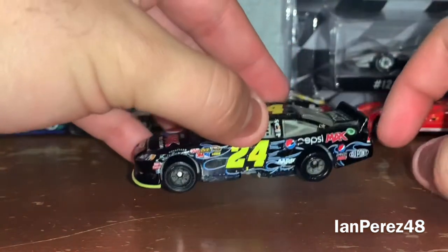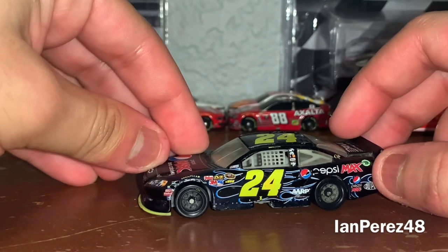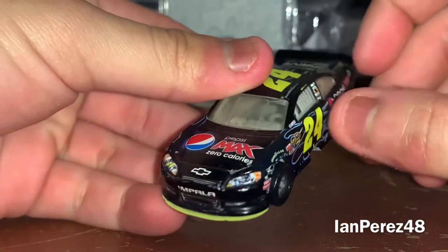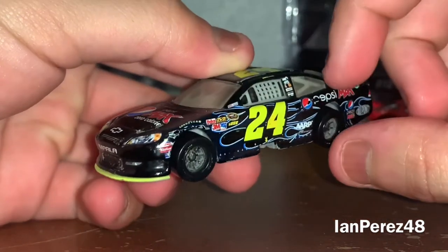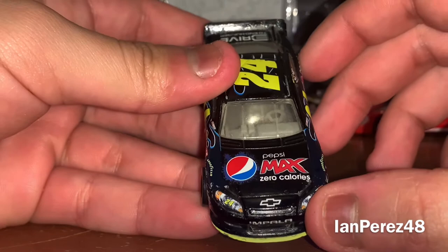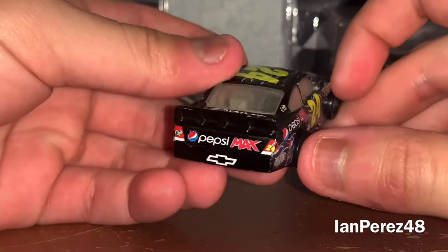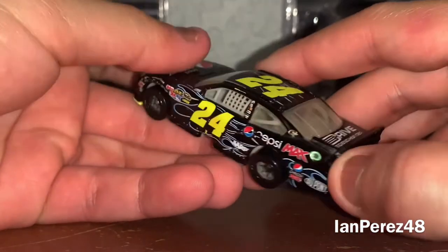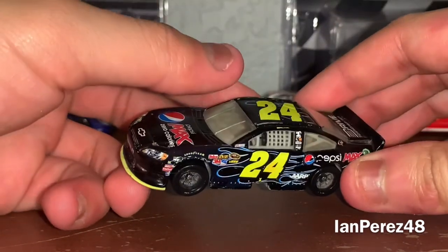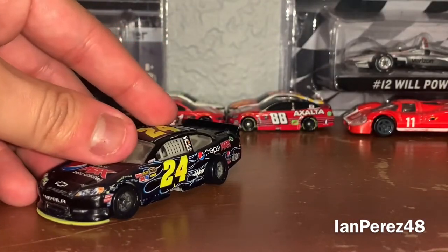First up, here we got Jeff Gordon's 2011 Pepsi Max Zero Calories Chevy Impala from Hendrick Motorsports. This is a Spin Master diecast — I remember getting this off of Walmart, back during the Dover June weekend when practice was going on and the truck race was going on. I was pretty much on a roll collecting NASCAR Spin Master diecasts in the summer of 2012.